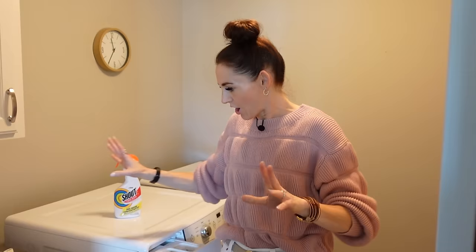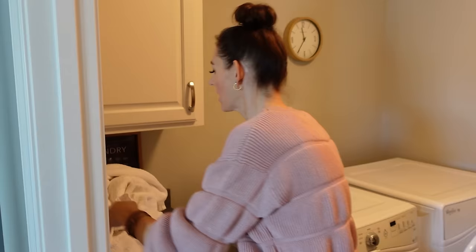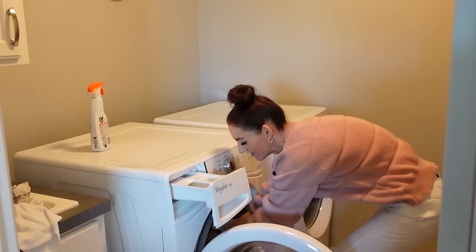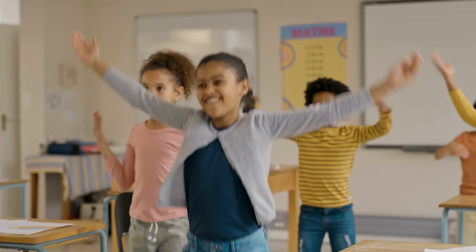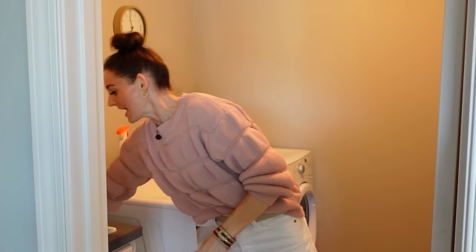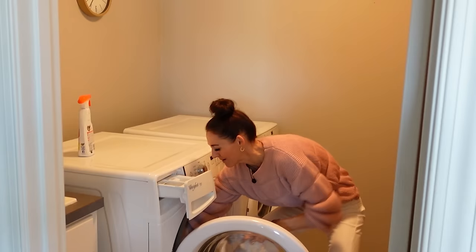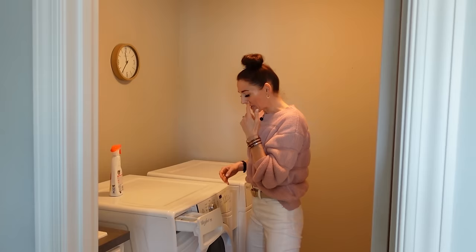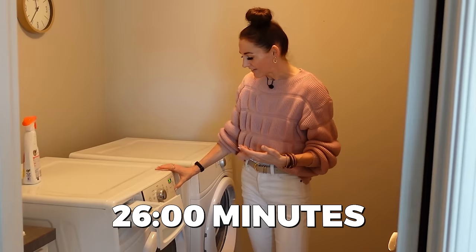Back to laundry stripping — let's talk whites first. Always pre-treat a stain right when you notice it, especially kitchen towels. Let it sit for a couple of days; I like Shout. Then take your laundry — towels, workout gear, gym gear — whatever someone told you to strip, and do this instead. I have four kids in hockey and dance, and I run a fitness YouTube channel, so there's a lot of sweat in my house, and I am not laundry stripping.